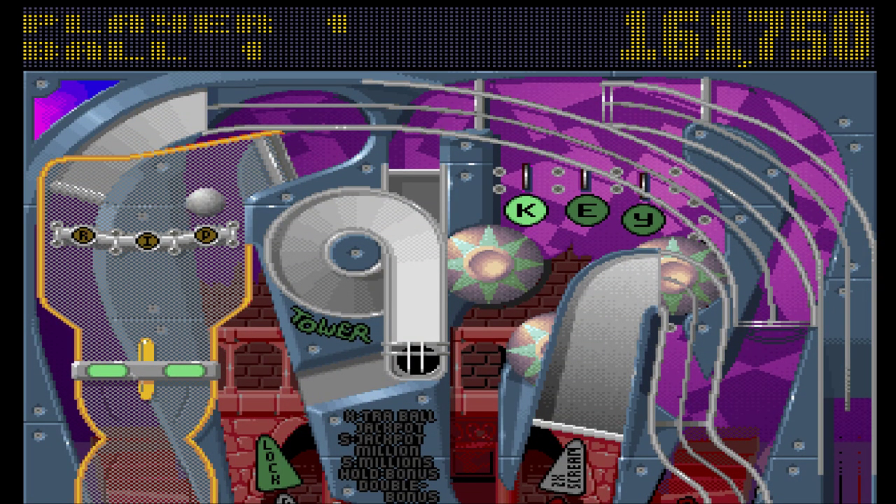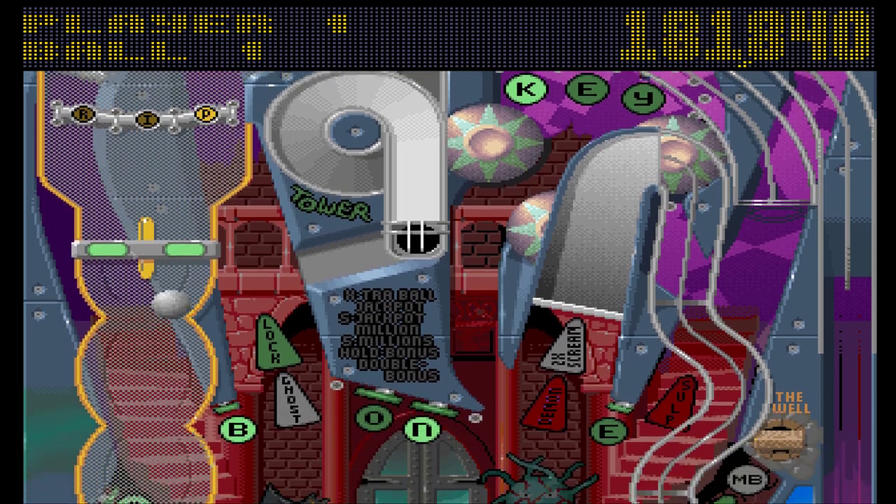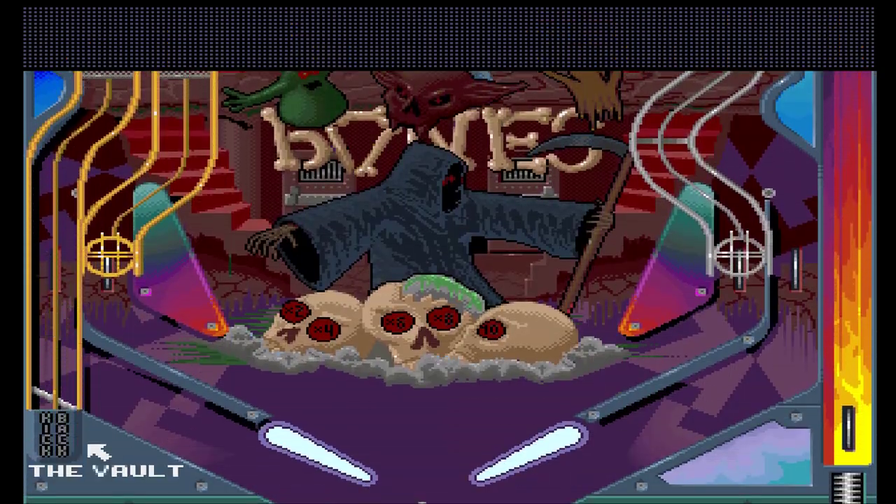What I want to do is rip out the innards of my computer, because this game has frustrated me like you would not believe.